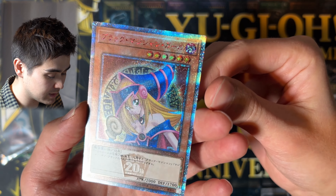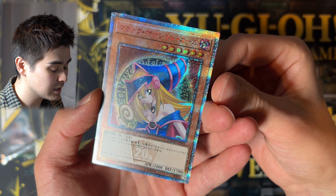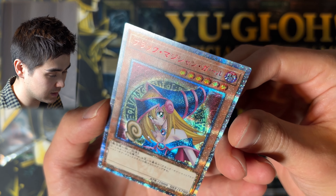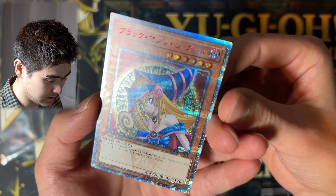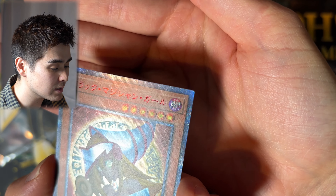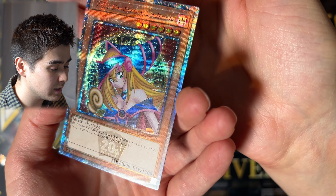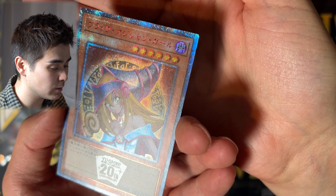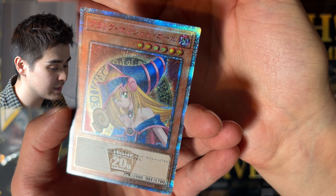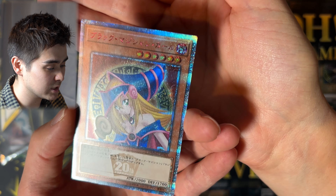Let's check the condition of this 9.5 Dark Magician Girl. I'm not expecting to see anything on the surface, even though it was a 9.5 and not a 10, because these modern cards are usually flawless. And as you can see, it is a flawless card — all corners are very nicely cut and there are no scratches on the foil. The front is pristine.